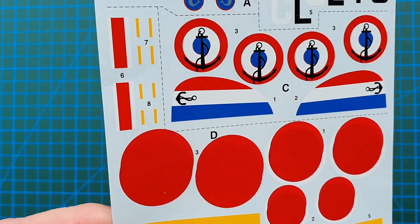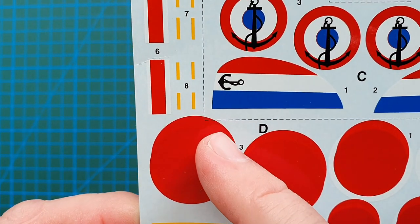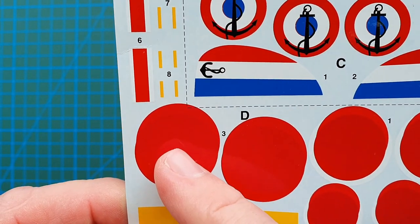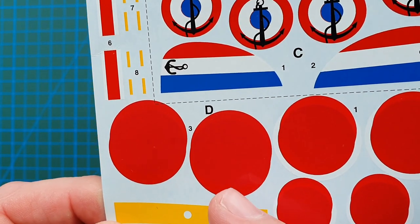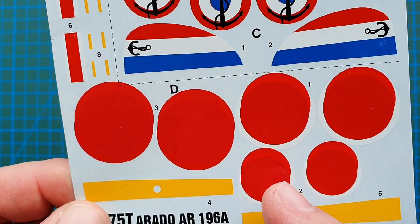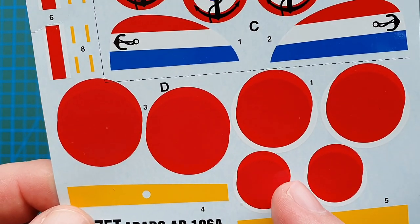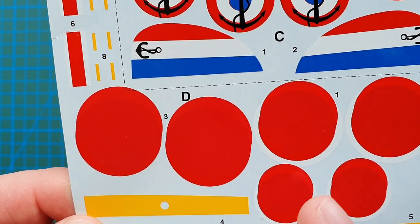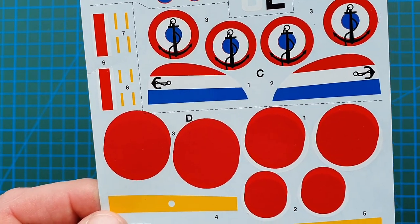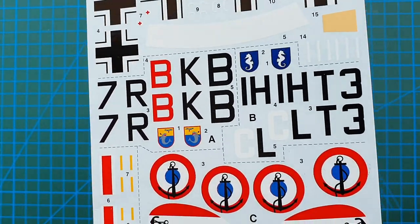These roundels are completely out of register. It looks like they were originally printed in one position and then reprinted over the top, missing the mark completely. These ones are supposed to have white around them, but the white is under the overprint red — or vice versa. Those Japanese roundels are completely useless, so you'll have to dig in your spares box or get some aftermarket decals. Apart from that, the rest look really nice.